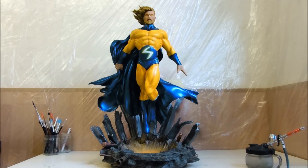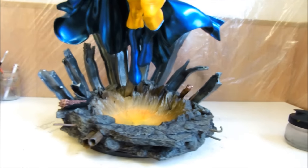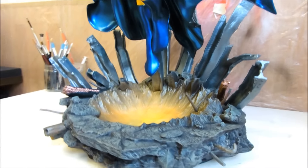Okay, let's watch it up close now. I did the glowing effect for the base, you know. Daniel did something different on the digital paint he did. But I wanted my own touch on it.